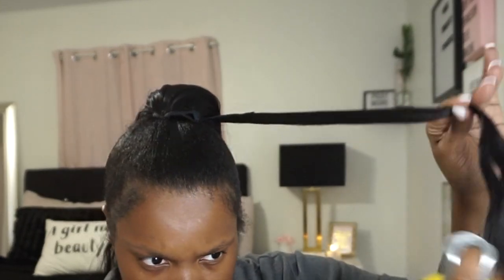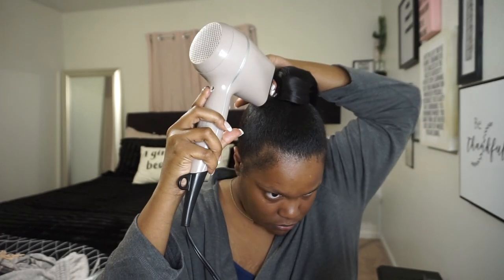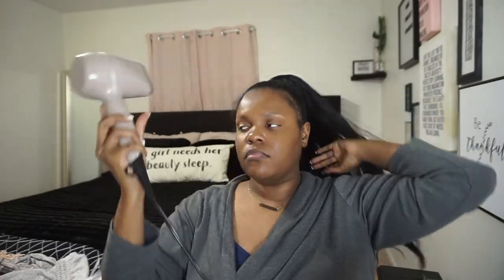I'm just wrapping the ponytail part around and securing it with bobby pins as I go. Then this is the extra piece that came with it, made for wrapping around to hide the band and the wefts. I sprayed it with a little bit of Freeze Spray to make sure it's going to hold in place. I'm getting my blow dryer again, making sure everything dries in place — nice and dry, nothing moving around. This ponytail was super convenient but at first I was having a tough time trying to deal with it.